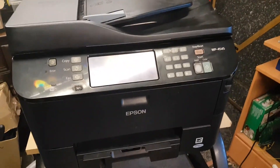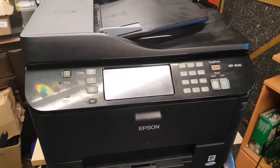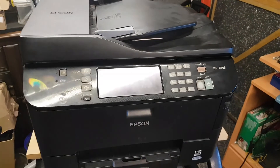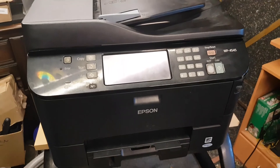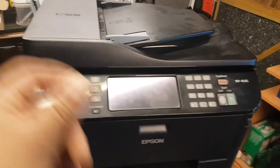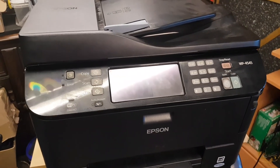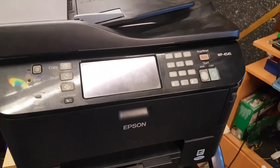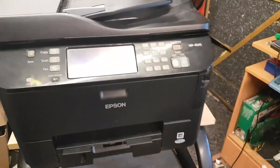The printer is not showing the problem now because it's repaired, but basically what the printer would do is, as soon as you turned it on, it would come up with a red screen with an error message — pretty much straight away, within a couple of seconds, without doing any of the startup checks.